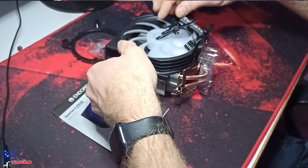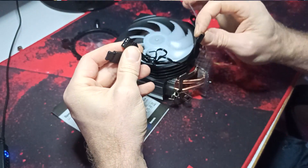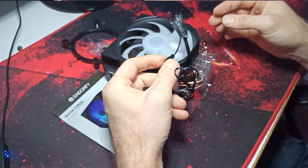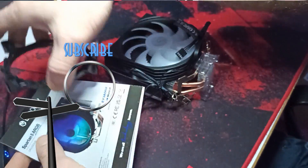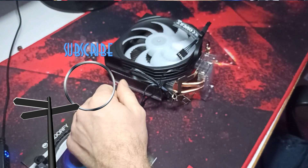Doesn't matter. And here are the standard RGB connection, and also the pin for the fan. Looks nice, looks cool. That's it — click like, subscribe, and stay tuned on my channel.